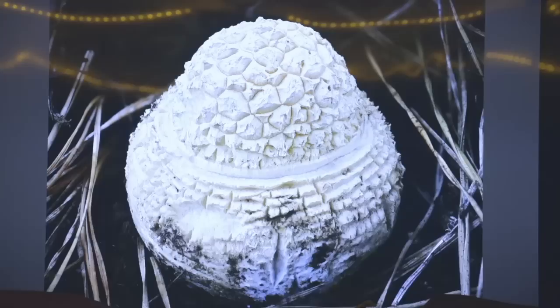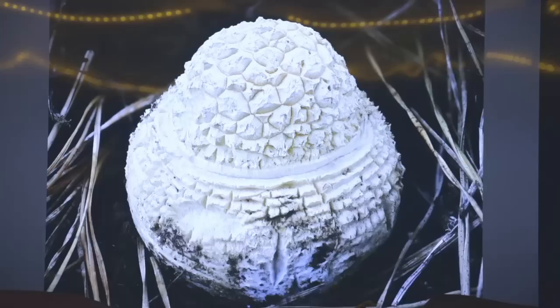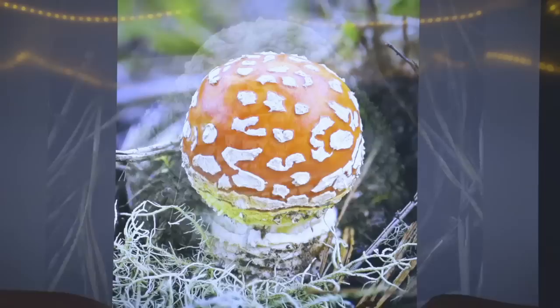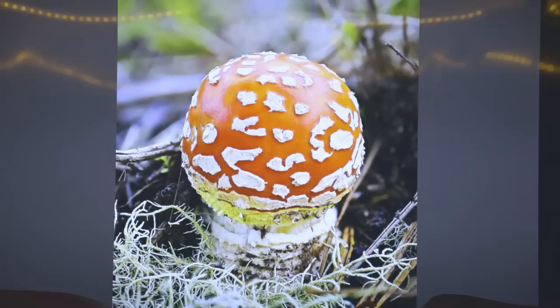Here's an Amanita muscaria — this is how they start out, growing mycorrhizal with pine. After about a week that button opens up. What you're seeing here is the egg — they hatch out of the egg and this covering is called the universal veil. The universal veil breaks up and makes the concentric rings on the base of the stem, and also makes all the warts on the cap. This is Amanita muscaria subspecies Flavia vulvata — I can tell because it has yellow veil remnants. The sun bleaches it white really quickly, but most of our ones in North America have these yellow veil remnants. Some in Washington may not have any yellow at all — those are the European Amanita muscaria.